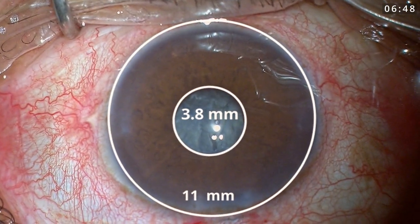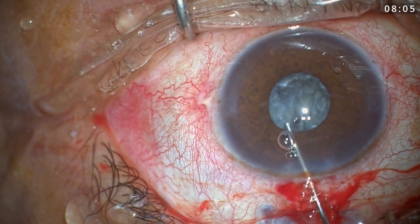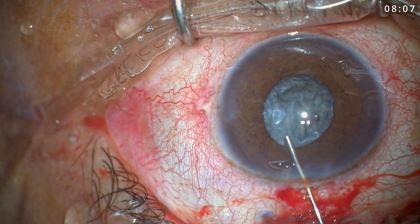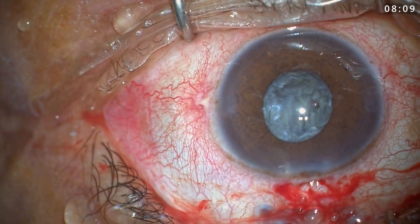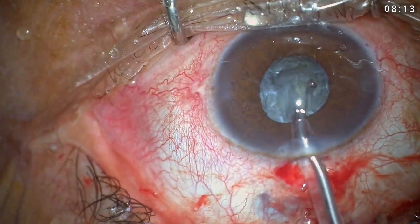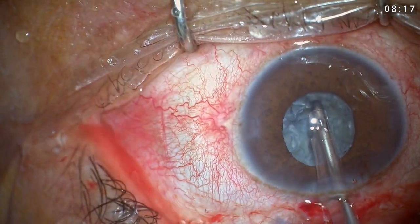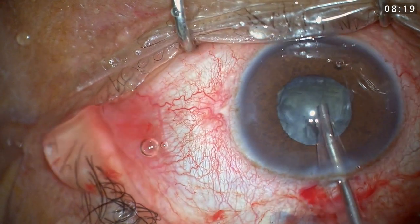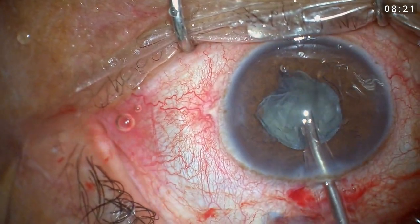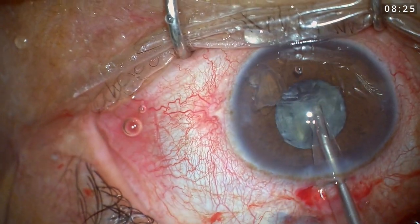I stopped and the pupil was now 3.8 millimeters. I injected more viscoelastic but the pupil did not dilate much. At this point I decided to continue with my phaco since I already had a good split. The pupil was not extremely small, but what I modified was that I did not use the second instrument much — I was primarily using phaco from the main wound only.